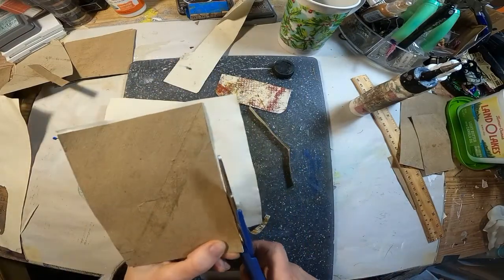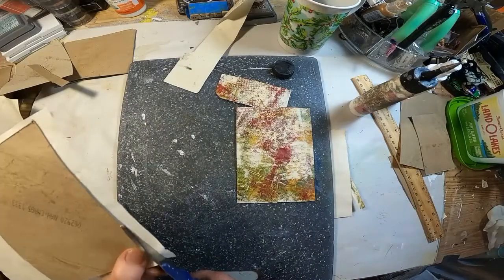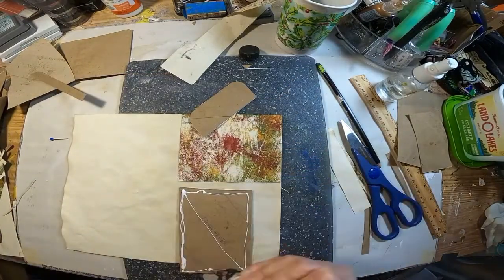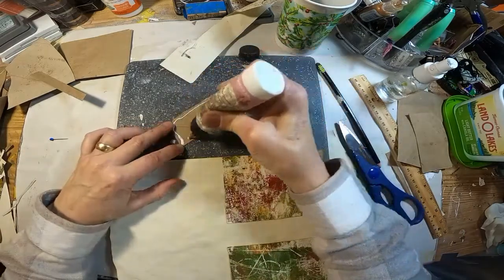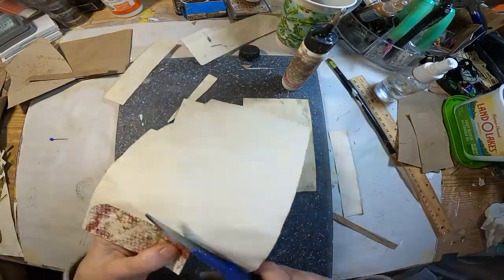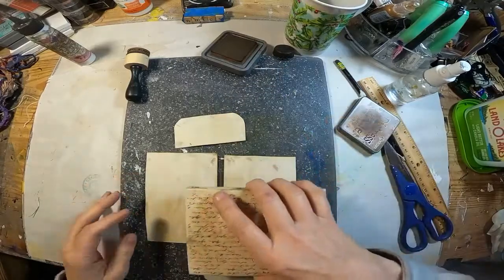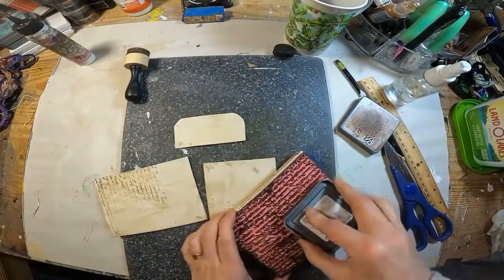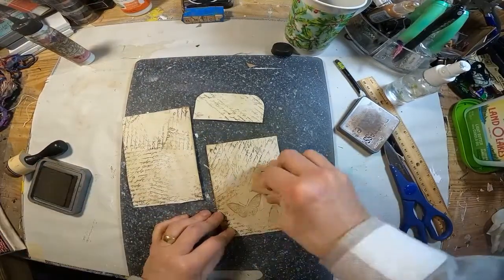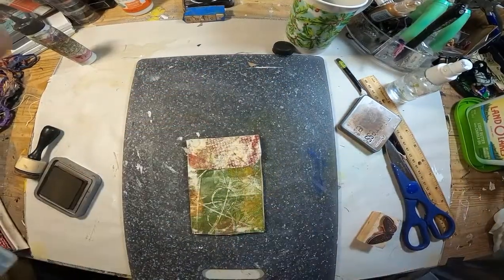We'll just trim that up, and once trimmed, I'm going to glue it down to a piece of coffee stain paper. Within this book I have done some stamping on paper to create pieces, so I'm going to carry through with that same type of stamping once I get all of these cut out and trimmed up. I'm using vintage photo ink and a script stamp, just randomly hitting that, and then I have a butterfly stamp that I am just randomly putting on as well. That will be the inside of that little pocket.